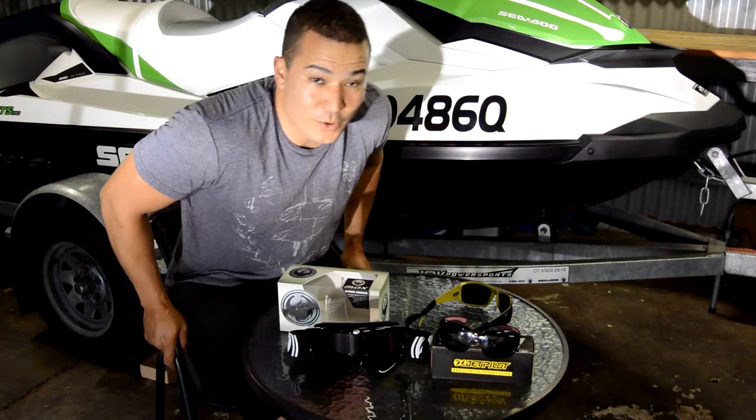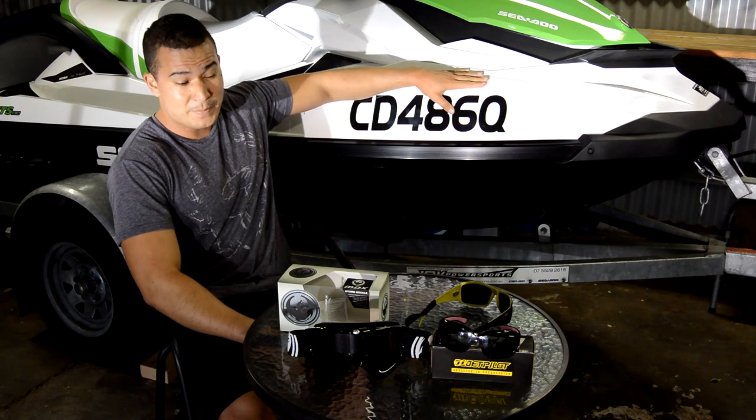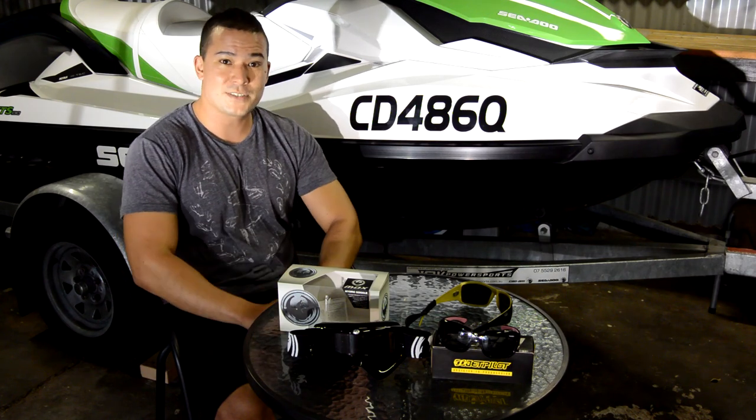Hi guys, welcome to another episode of Big Kids Backyard Tour Reviews. As you can see I like a little bit of jet skiing. I thought I'd put together some short YouTube videos to go over some of the gear that I take with me and some of the protection and other accessories that I use.